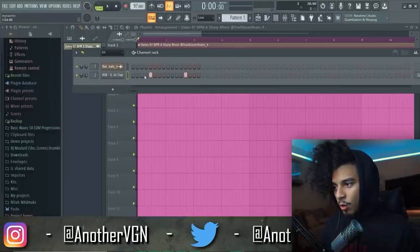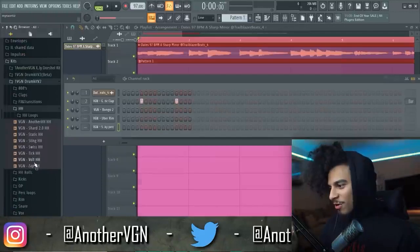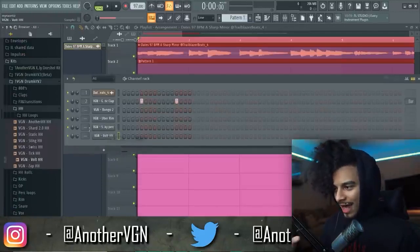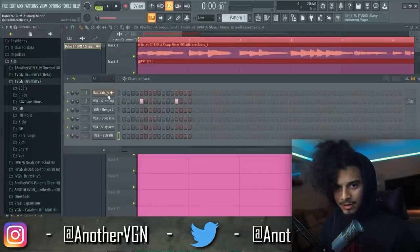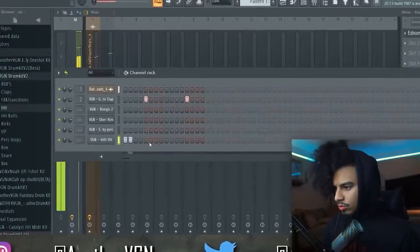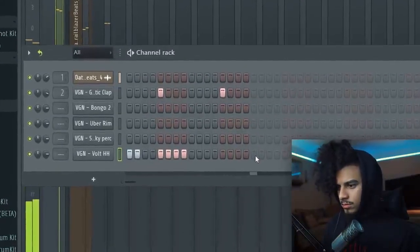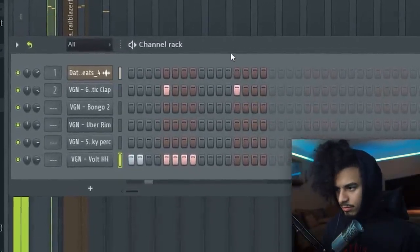We're going to go with the double-time claps, but the rest of the drums are not going to be double time. I want to do the hi-hats first — I want to kind of lay down a foundational bounce. Then we can go ahead and play off that with the rims. Fire, just like that — simple foundational bounce.